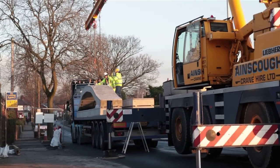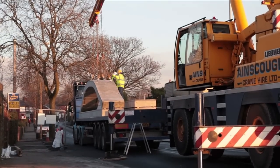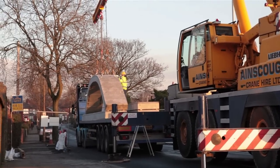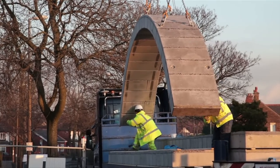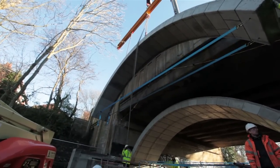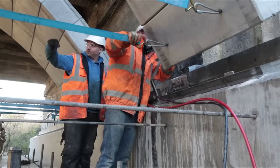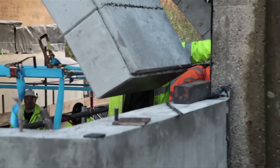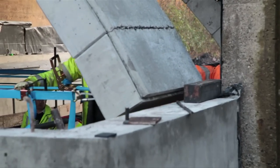Tameside Metropolitan Borough Council has become the first local authority to make use of the fast and economical installation potential of the Macrete Flexiarch bridge system in a road bridge reinforcement and refurbishment scheme. Without dismantling the original bridge dating from 1935, 14 Flexiarch units each with a span of 7.4 metres are being deployed to provide upgraded load bearing capacity, preparatory to a full constructional makeover.